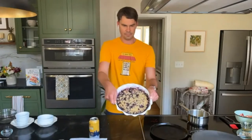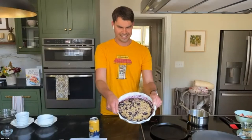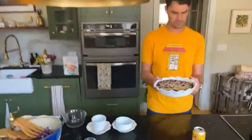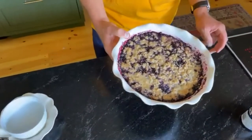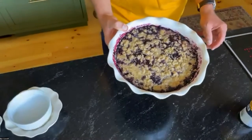Through the magic of Zoom — this is your finished product. That looks amazing. Susan is asking: why do you use orange juice and orange zest instead of lemon juice and lemon zest like other crisp recipes?